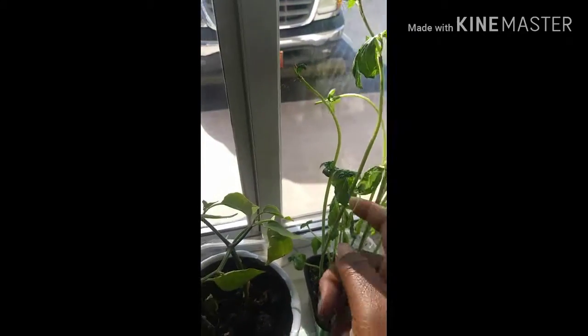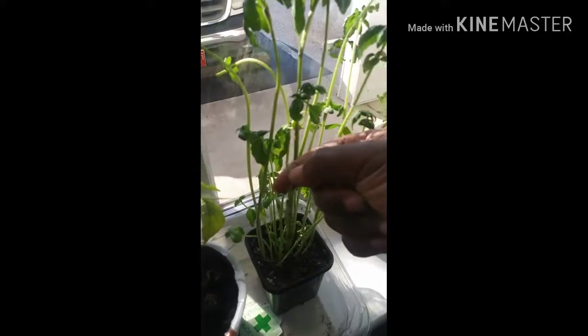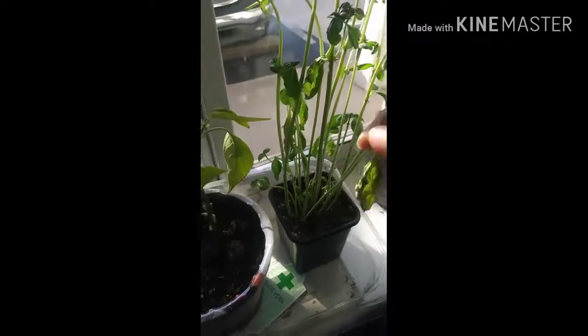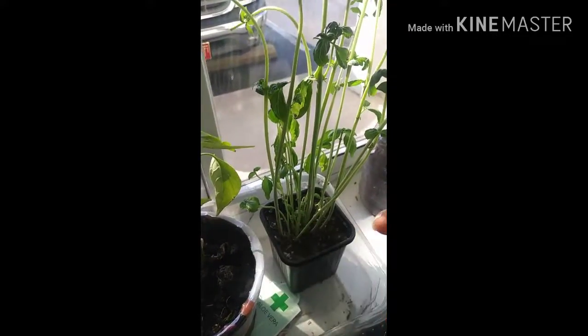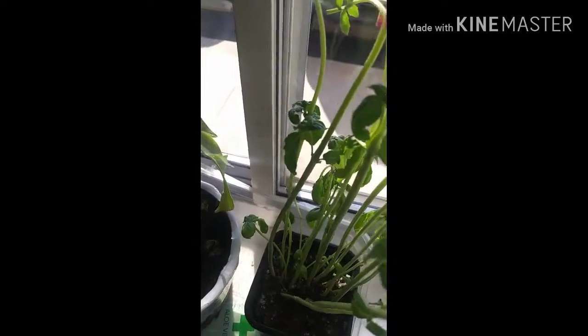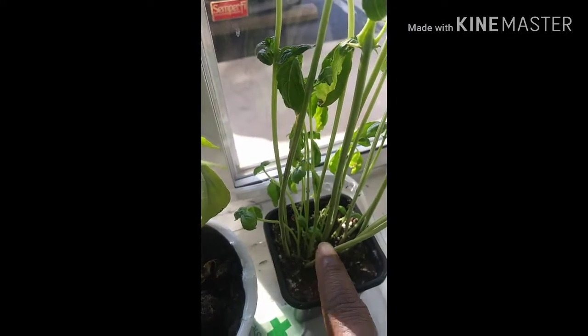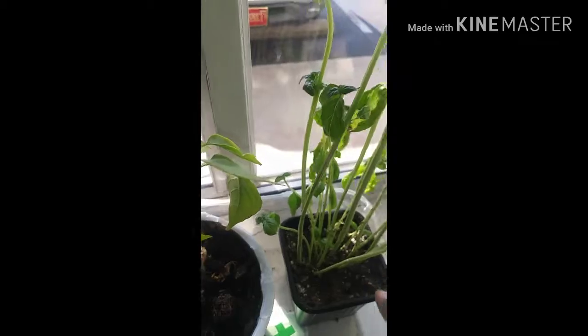Basil — I had to snatch all of the big leaves off of here because they were turning brown and they're real soft, see how it just fell off. But the little ones are starting to grow back. It's been like three days since I took the big leaves off and the little ones are already coming back. There are a lot of little ones, and then some more growing at the bottom. I love this one — it produces real fast.